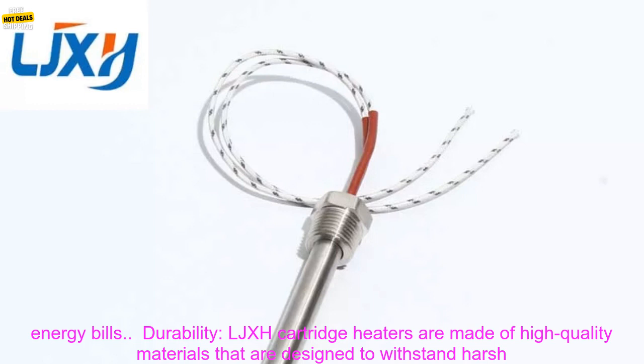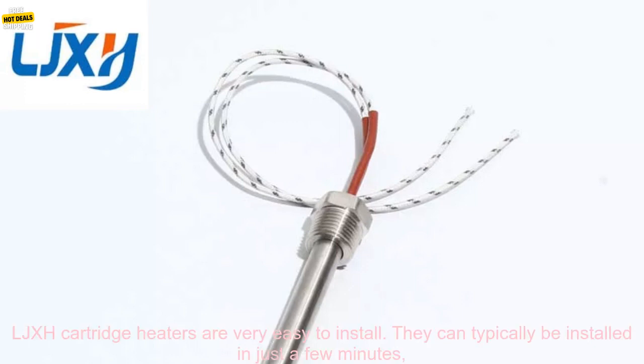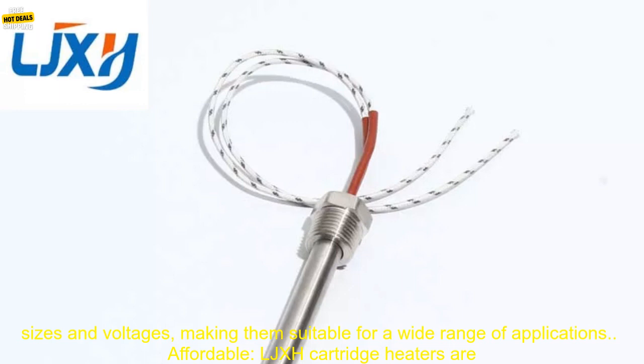Durability: LJXH Cartridge Heaters are made of high-quality materials designed to withstand harsh conditions, meaning they can last for many years even with regular use. Easy to Install: They can typically be installed in just a few minutes, with no special tools or skills required. Versatile: They are available in a variety of sizes and voltages, making them suitable for a wide range of applications.